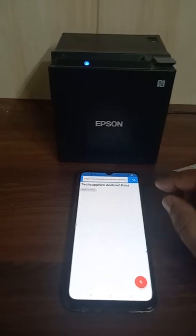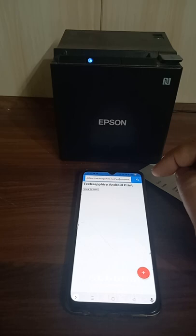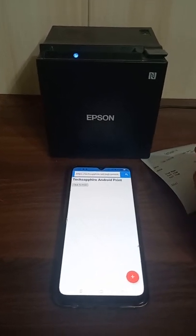As you can see, I have opened a URL, and from the URL only we are doing it, so we can directly print from the website for this solution. Connect TechSquire, thank you.